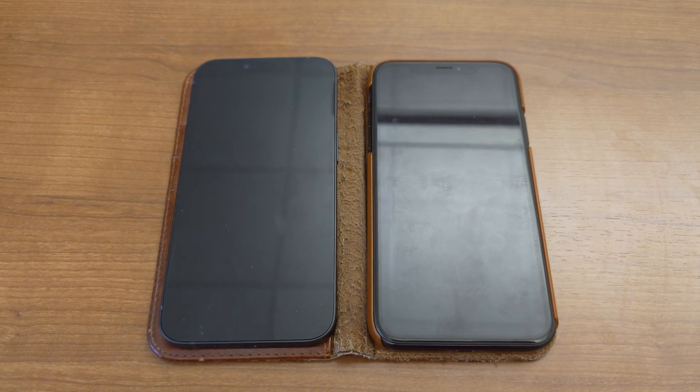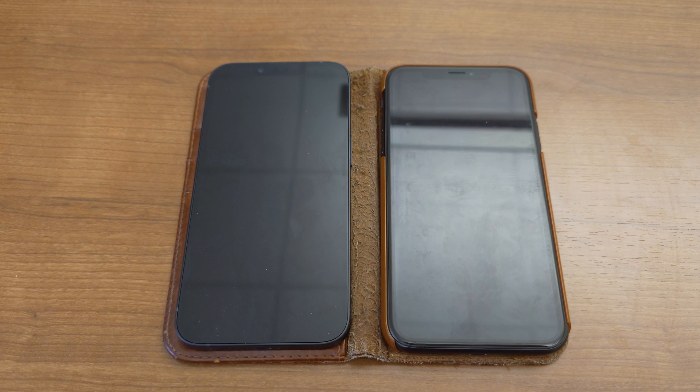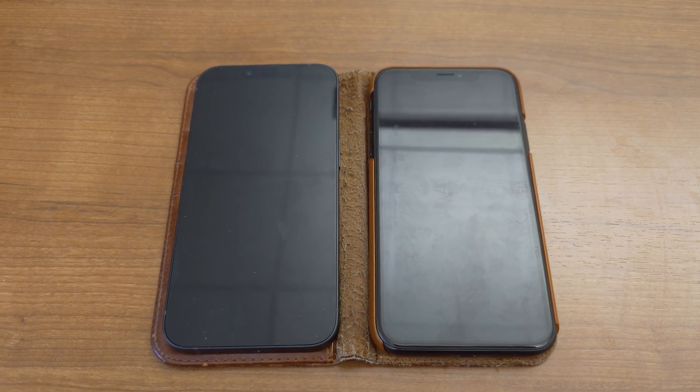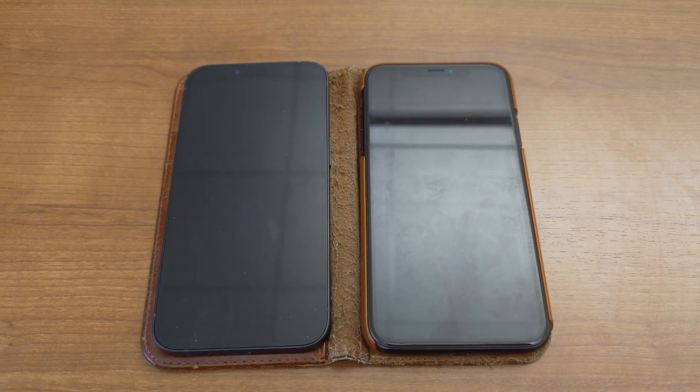So yeah, if you're pulling your hair out on how to get your new iPhone set up, this is what I did, and after going through this process it worked without issue. Hope that helps.